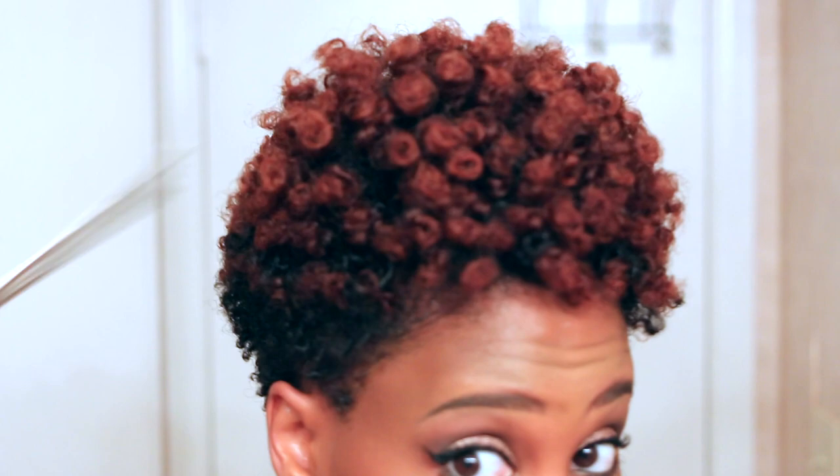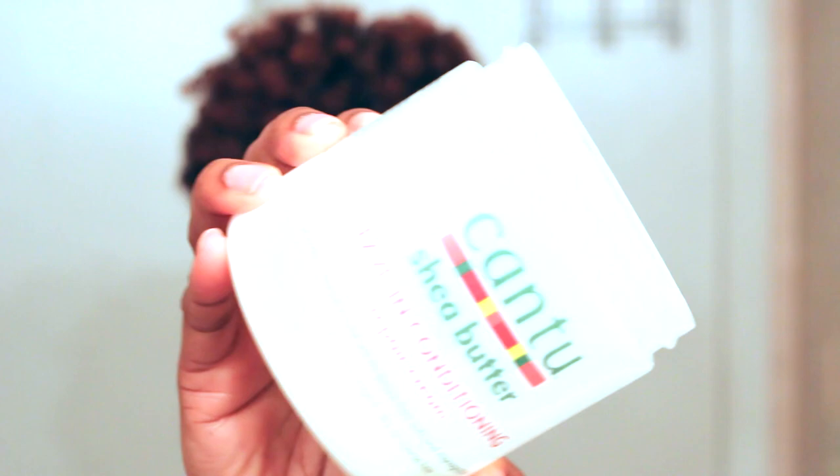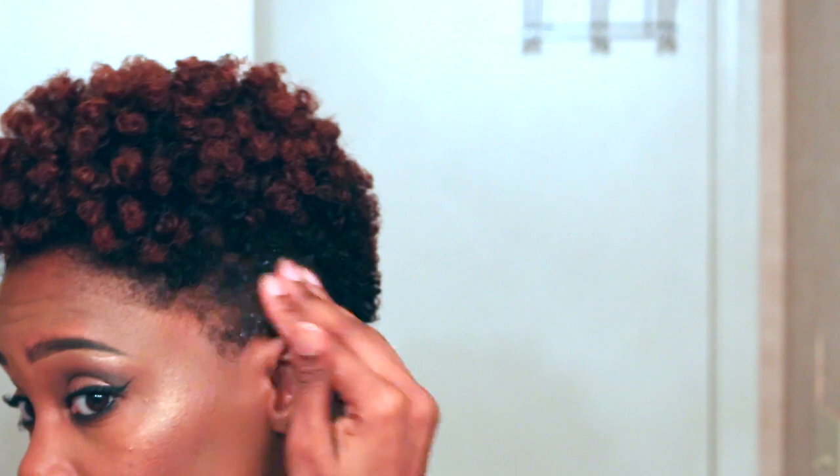I'm just going to take my pick and raise the roots to give myself more volume and to get rid of those annoying parts. Now before I go any further, I'm going to take my Cantu Shea Butter Leave-In Conditioning Repair Cream and put that on the areas I did not get to bantu knot because they were too short — that is around my sides and the back of my hair — because I'm going to be twisting that hair.